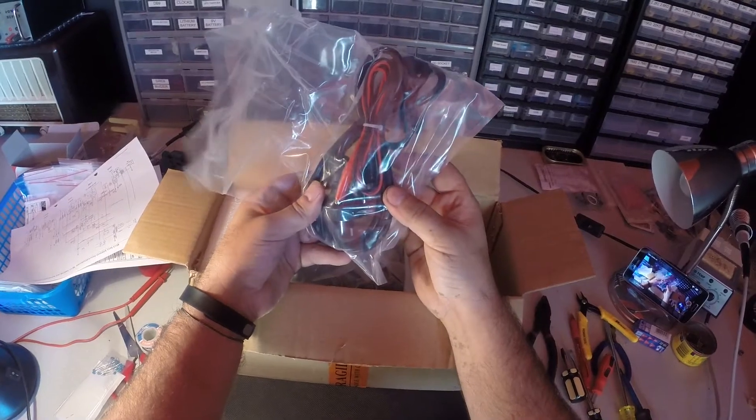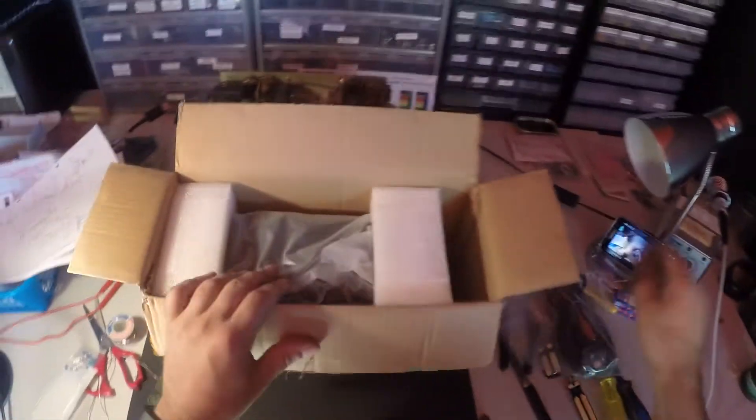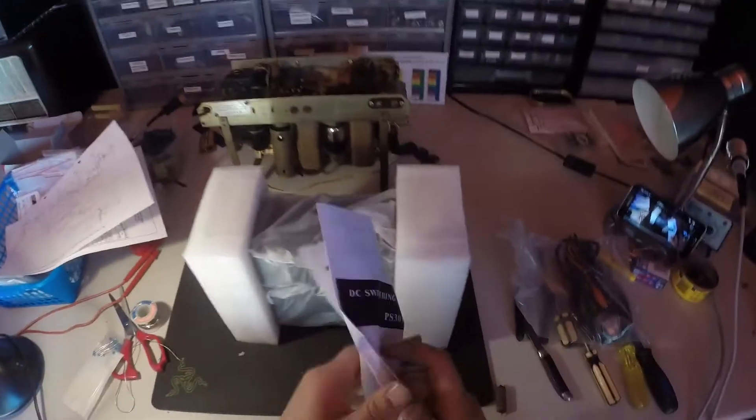In the box: power lead, appliance lead, and some test leads. It's really light — it's a switched-mode one. You can really tell the difference that there's no transformer in there.